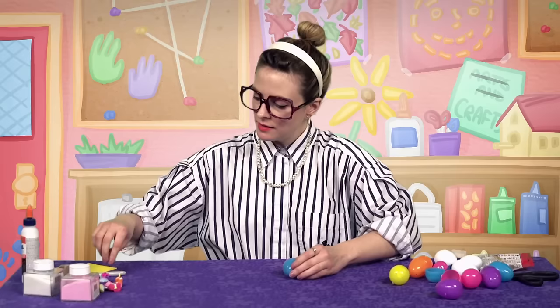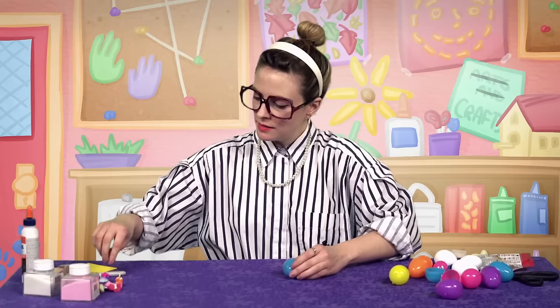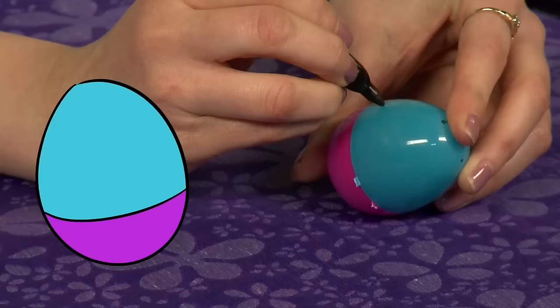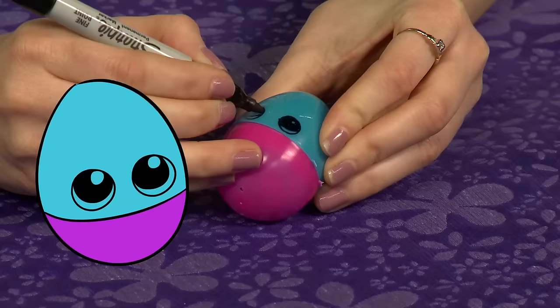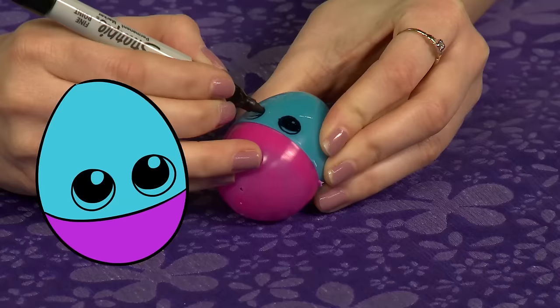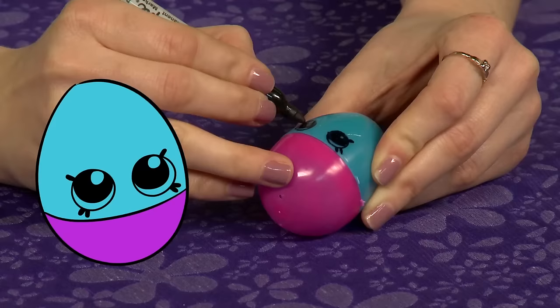So we've got a blue top and a pink bottom. Let's do June Balloon's eyes. To make this eye, it's a little circle with little lines, and now I'm just filling it in. There we go — and she's got some little eyelashes. Two cute little June Balloon eyes there.